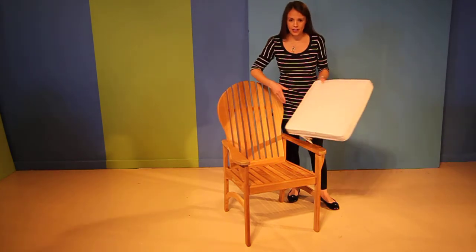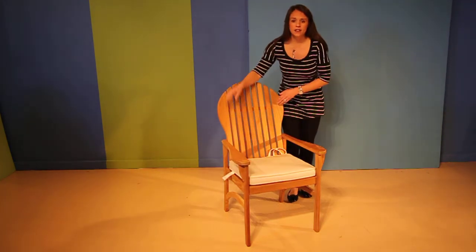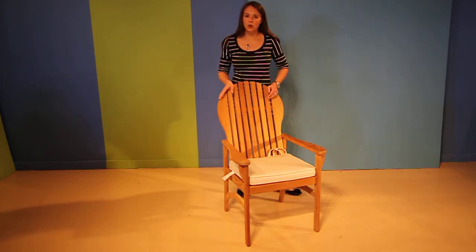It has a nice curve to the back here. This solid teak dining chair is constructed of brass hardware and wooden dowels. It makes a great option for any teak dining table.